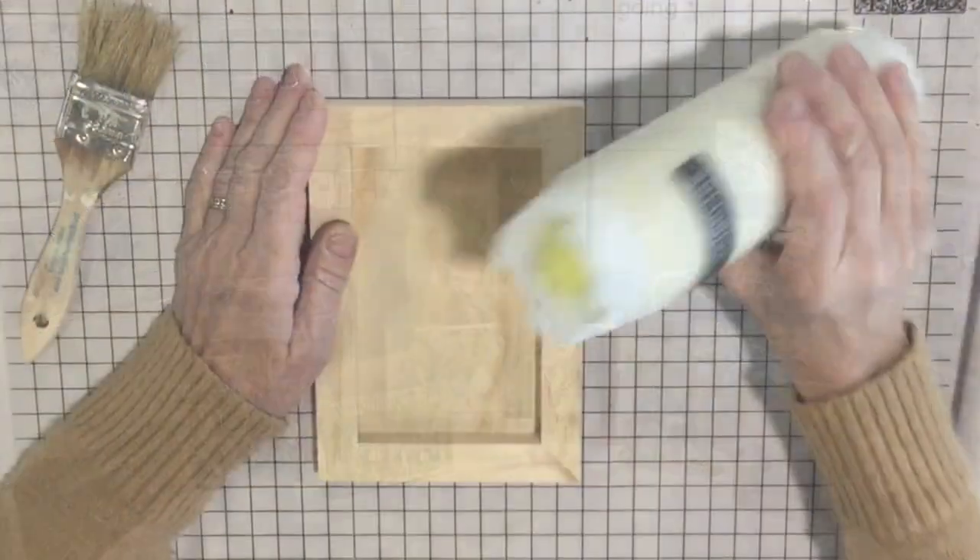Today we're going to use these cute little 5x7 boxes and decorate them with some fun decoupage transfers and paint to make these projects. Let's get started.